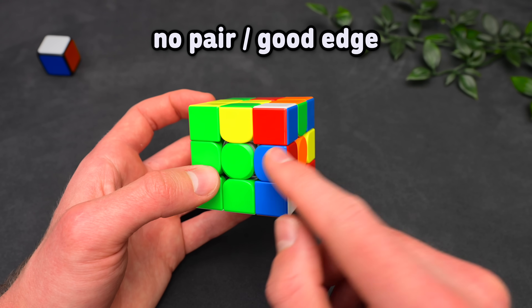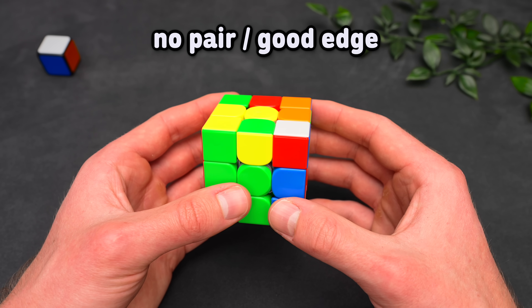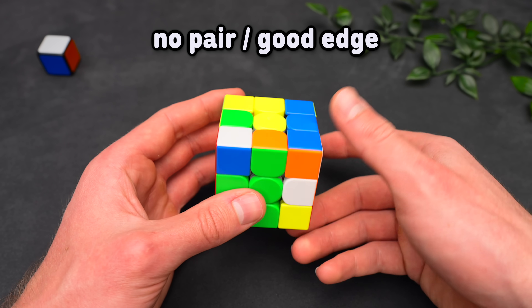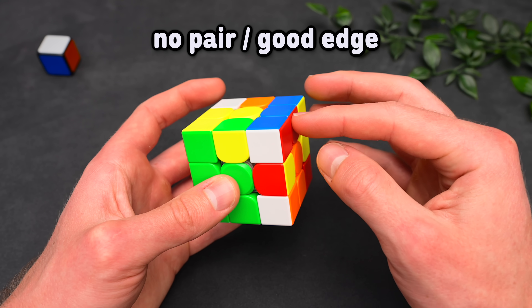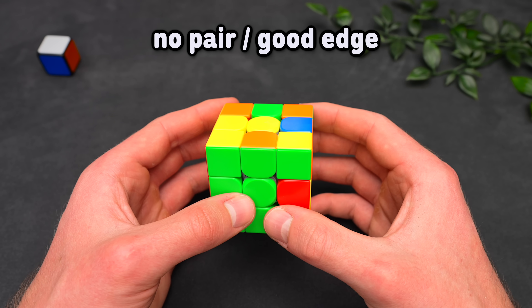If you have a good edge — meaning that the colors of the edge are opposite to the center colors — you can just treat this as a triple sexy insert. Just put the corner there and do two inverse sexy moves, which sets up a pair, and then solve it into the slot where it belongs.